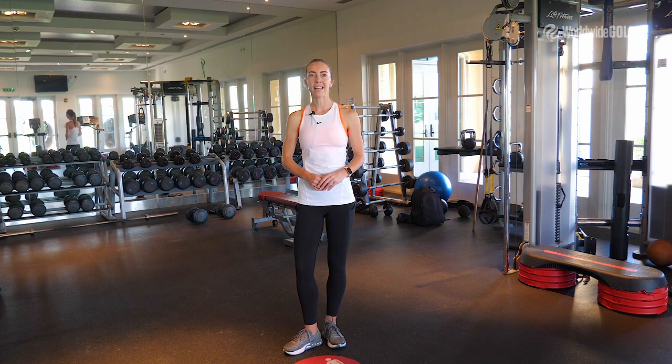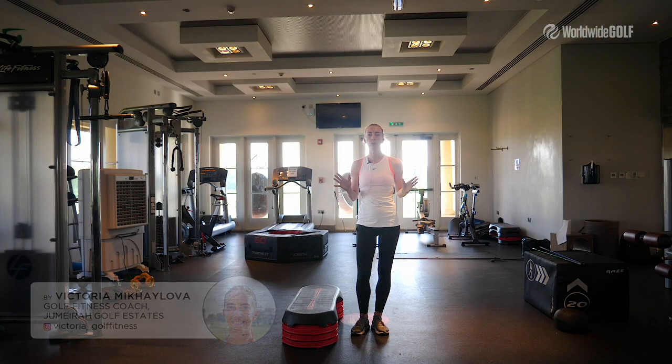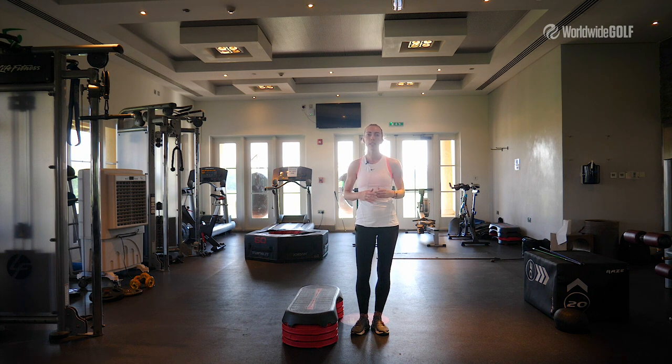Hello golfers! My name is Victoria and I'm a golf fitness specialist here at Peter Cohen Golf Academy in Jumeirah Golf Estate. Today I'm going to show you my top three exercises for golfers to increase your swing speed.